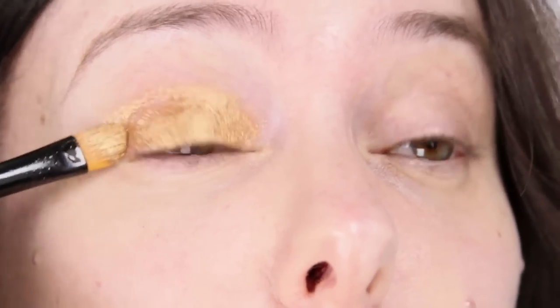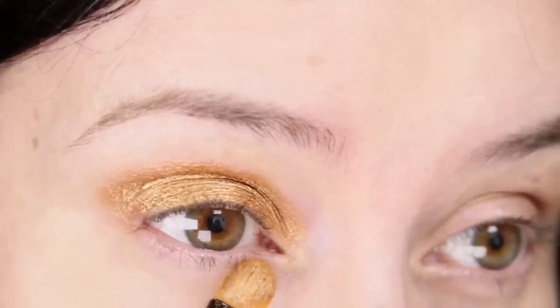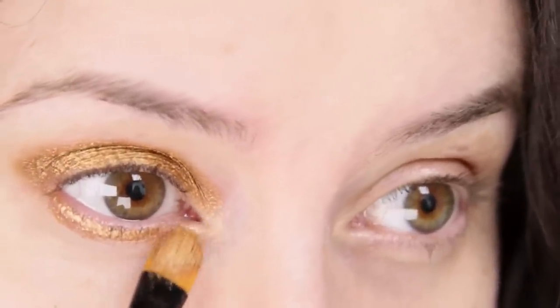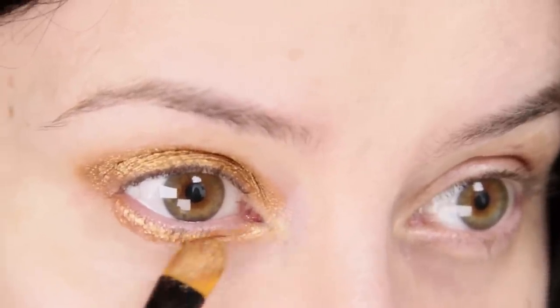Most good quality eyeshadows you can use with a slightly damp brush. It's only when they're really cheap that they start splitting when you wet them. Just pop some under there as well — you're probably going to blend most of it out later, but it gives you a good base to start to work.